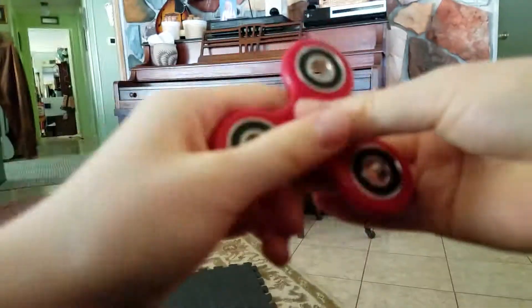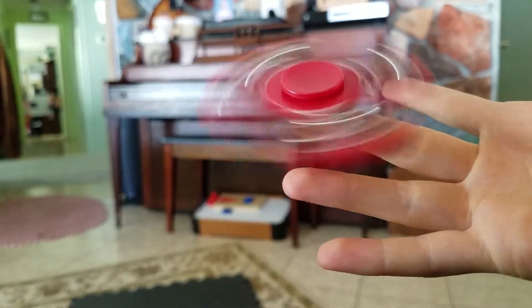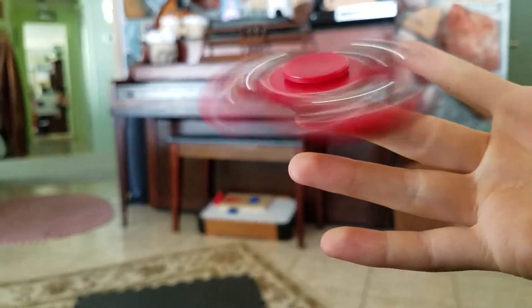Spin it again and do this. See, I'm spinning it on my finger.